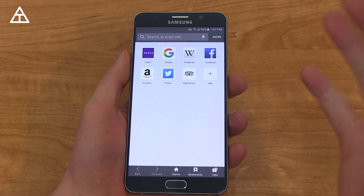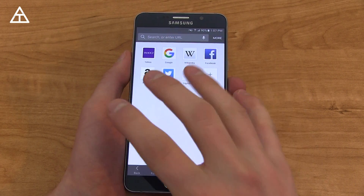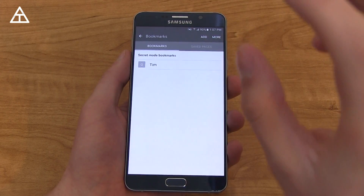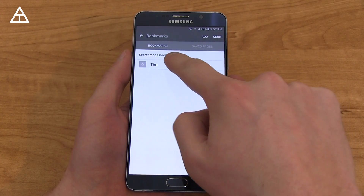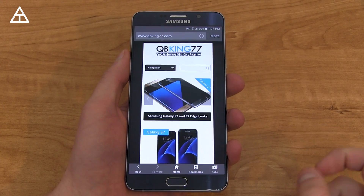It's like incognito mode in Chrome. Another nice feature is that you can add bookmarks into secret mode when you have your password set up. So if you have any websites that you don't want bookmarked on your standard web browsing, you can save them in secret mode. You'll see I have one right there — 'Tim' takes me to qbking77.com.